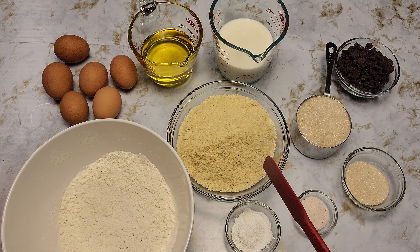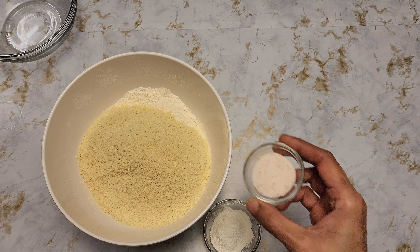One cup of chocolate chips — I have a little more than a cup, I'll say like one and an eighth cup. Whole milk — you can use any milk of your choice. Three-fourths cup of oil and six large eggs.